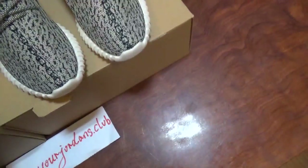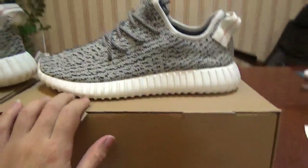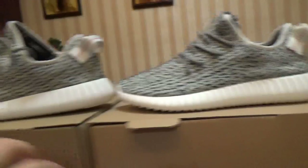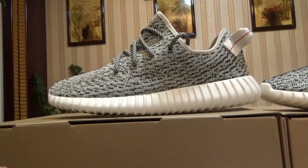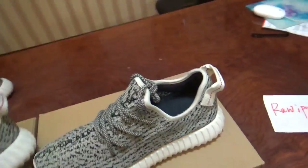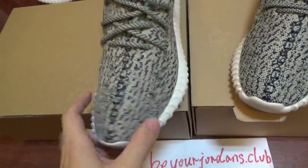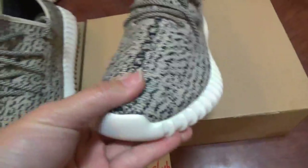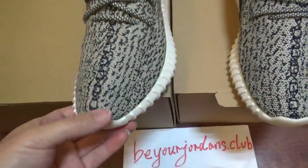Now let me show you the shape for these two pairs. The shape is different — you can check the last version on the back side, which has a flat shape. You can check the final version and you can see the shape is the same as the retail one. Then let me show you the top part — you can check the last version, this shape is a full shape.